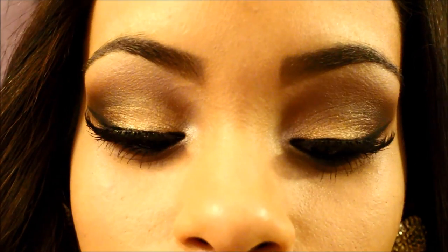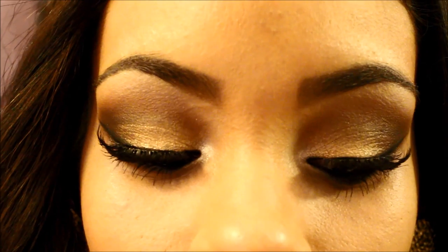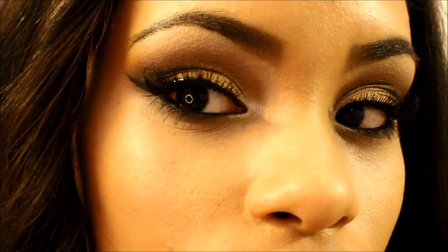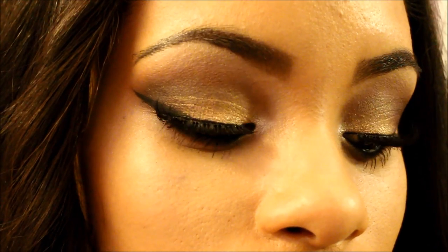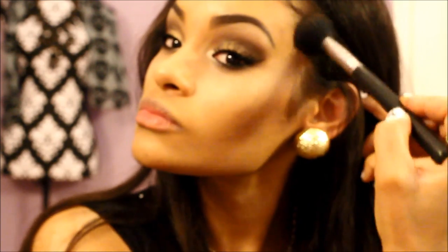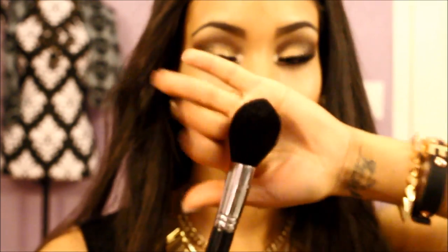Just use what you have. I know I used a couple different palettes and single eyeshadows, but if you have similar colors, of course use what you have. And then we're going to move on to the face. This part was out of focus — I apologize, this is my second time filming it, I'm just learning this camera. The brush I'm using there is the F05 small contour, and I took the Sleek contour kit in medium and contoured with that.